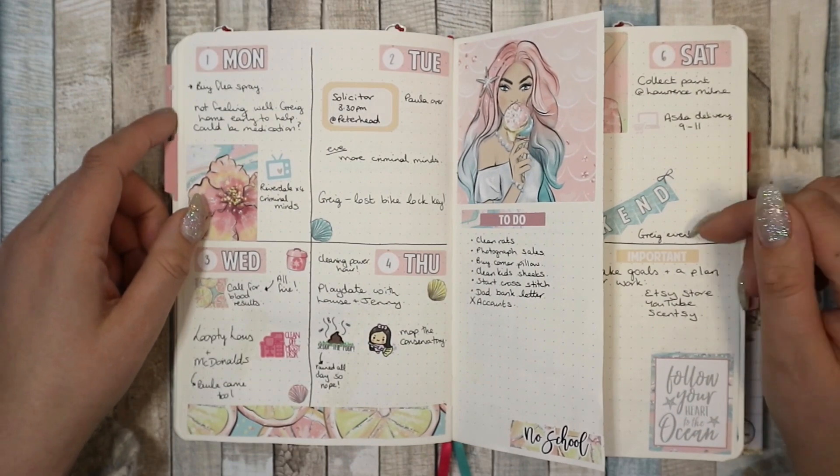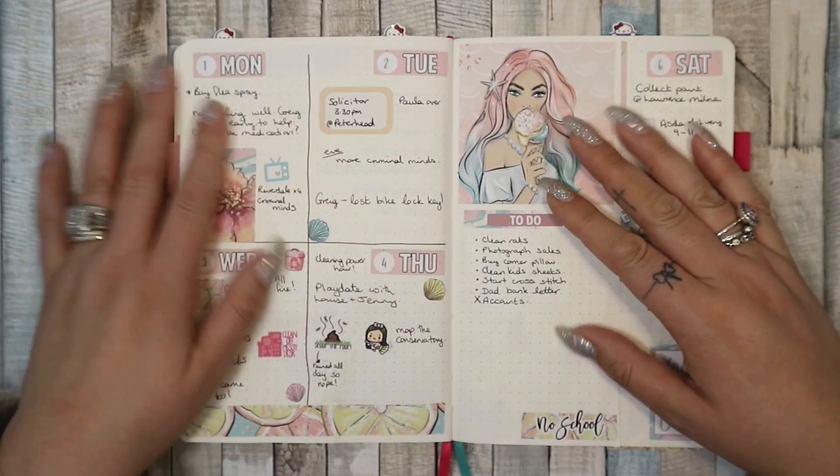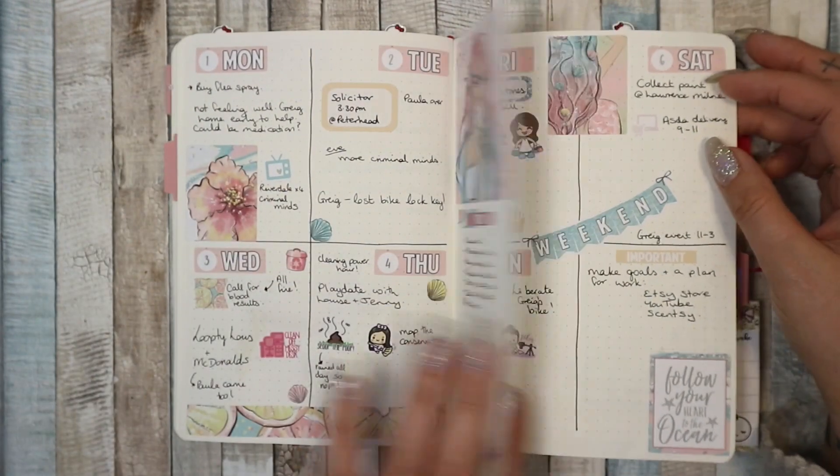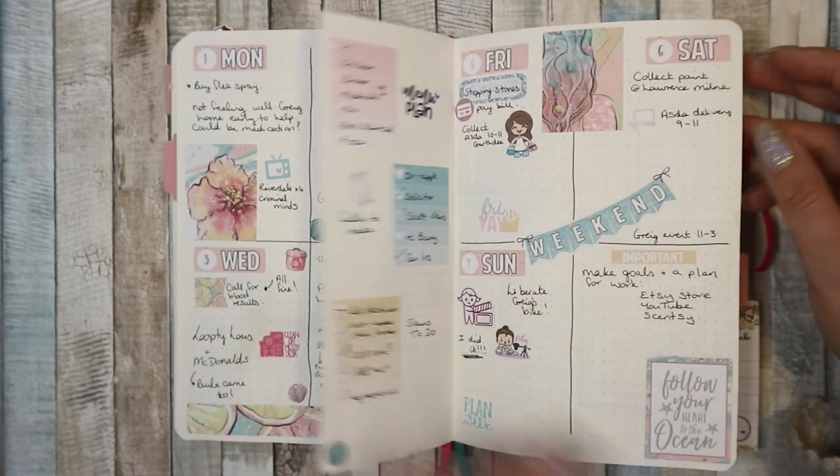My first week was a Harriet Wright Designs kit — a mermaid kit. I loved this kit, it looks beautiful. I liked the dutch door and being able to use lots of the stickers.